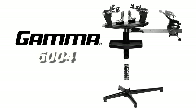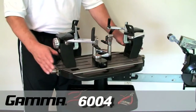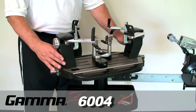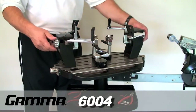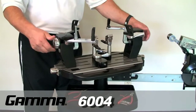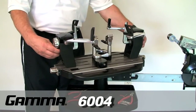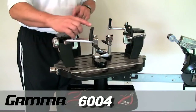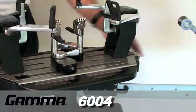The Gamma 6-point self-centering suspension mount racket mounting system is comprised of the following components: the turntable, mounting stands, mounting arms with adjustment knobs, frame supports with adjustment knob, racket shoulder clamps, and the turntable brake.